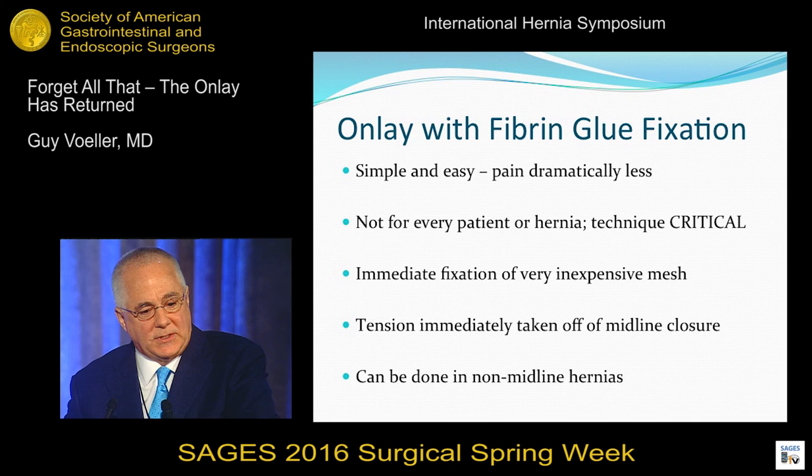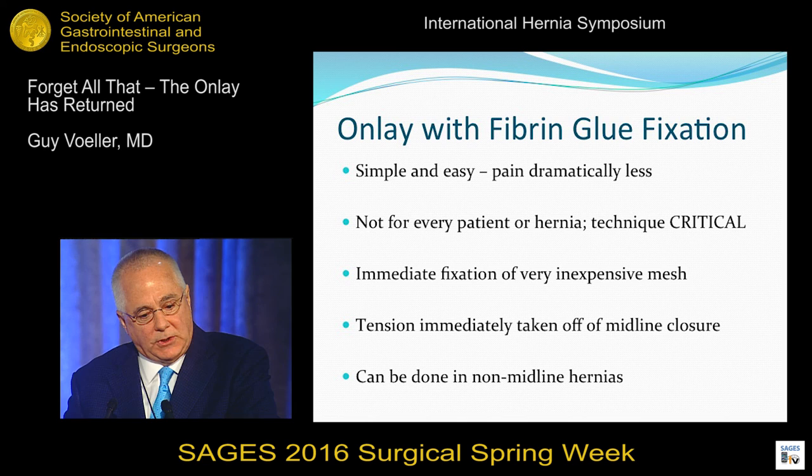So it's simple and it's easy. The pain is dramatically less. It's not for every patient — technique is critical. You get immediate fixation of a very inexpensive piece of mesh; that 30 by 30 is 150 bucks. The tension is immediately taken off the midline. You can do it in non-midline hernias. And like Chevrel said, fibrin and glue allows immediate fixation of the prosthesis over its entire surface, giving the effect of an instantaneous repair and thus avoiding a delay during which many recurrences occur. Thank you very much.